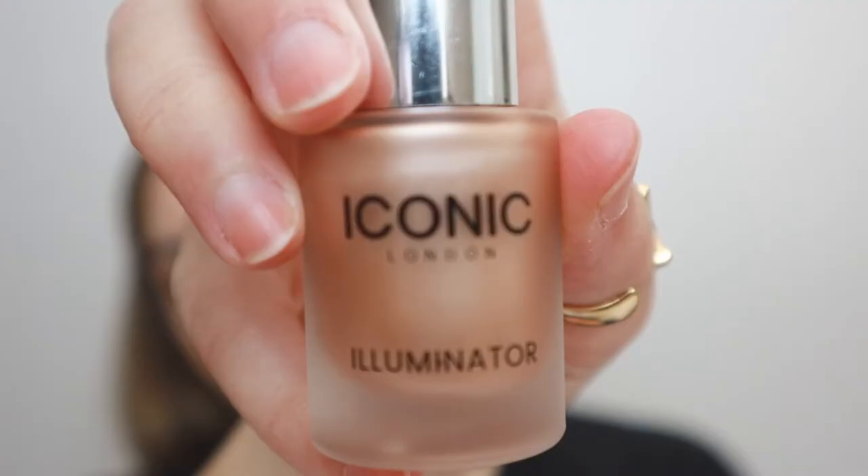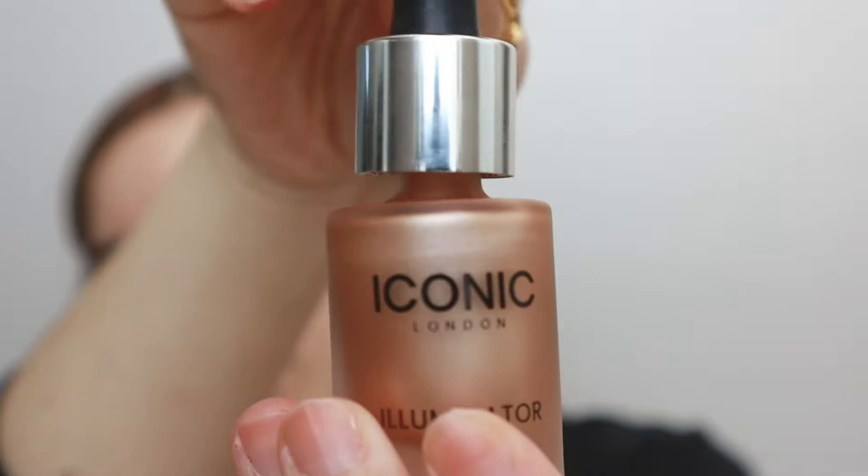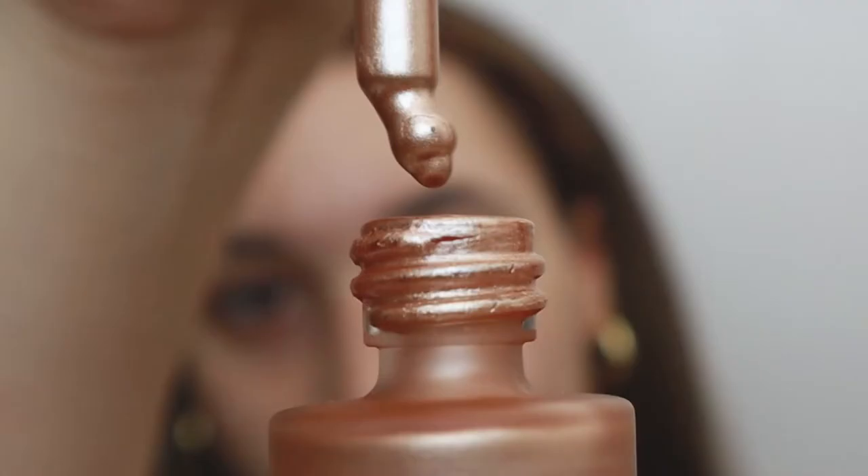Okay so I am back. As you can tell I am super freckly but I also have some acne scars intermittently blending into the freckles. I really wanted to go for a glowy luminous base, so first I'm going to use my Iconic London illuminator. It's very very shiny and it has a lot of coverage behind it as well.